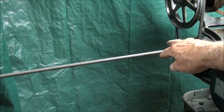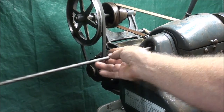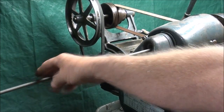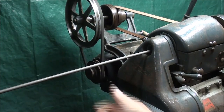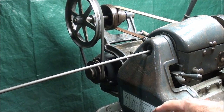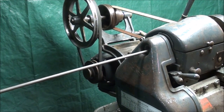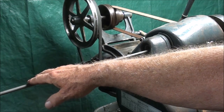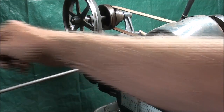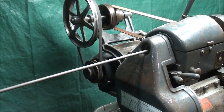Virtually all turret lathes I have worked on had air advancement. The work went through a tube and was fed with pressure at all times, and then all you had to do was release the collet and it would advance into your stop. That tube also prevented the whipping from happening, so it made it much safer. If you see a 12-foot tube sticking out of the back of a lathe, that is the bar feeder — usually an air pressure bar feeder, I think is the correct term.